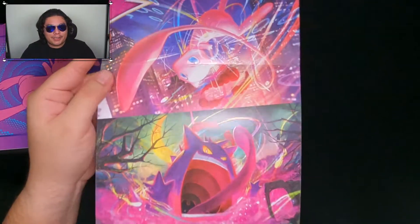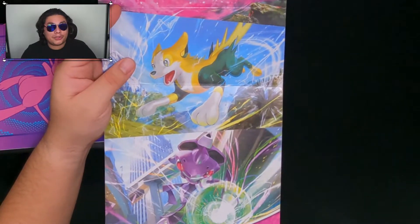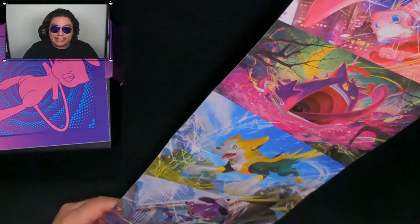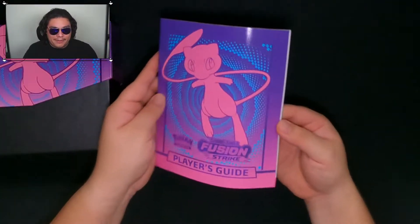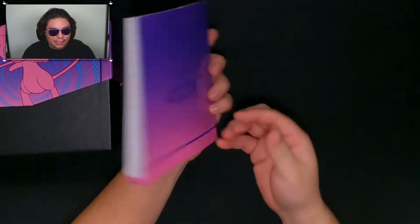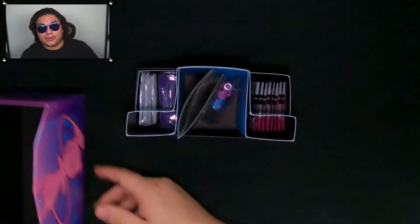I kind of got confused because Mew is upside down, but it's a nice poster if you want to put it up. I don't really have a place for them right now — I used to have them as my backdrop. We have the booklet with all the cards. Really hoping to get the Mew in any form because it technically has a secret form — a full art form for both the Mew V and VMAX, and obviously the regular ultra rare versions.